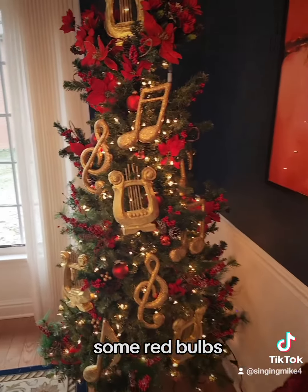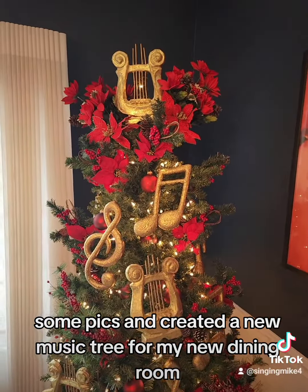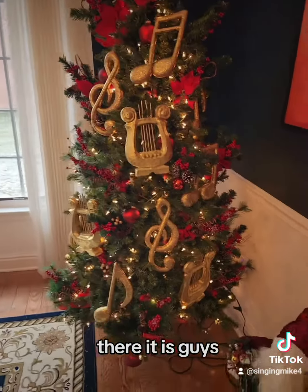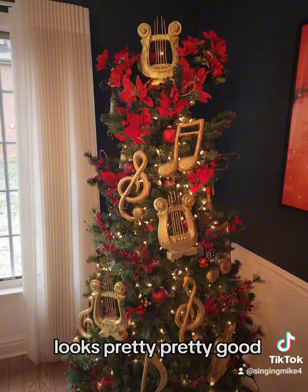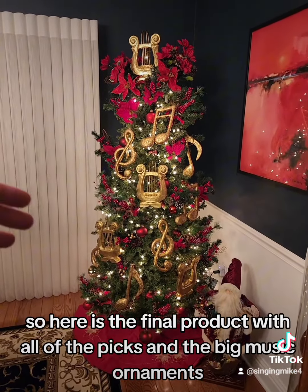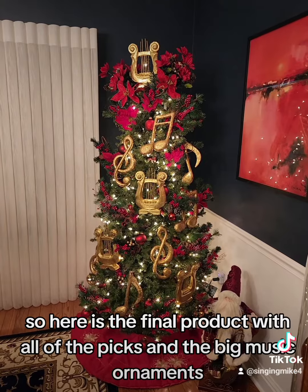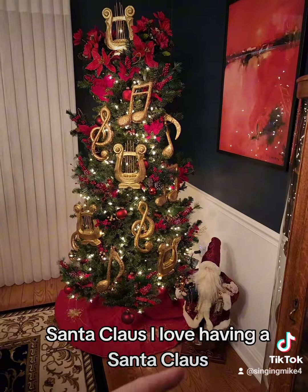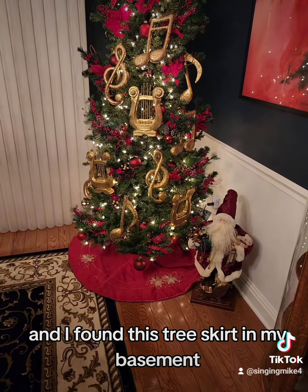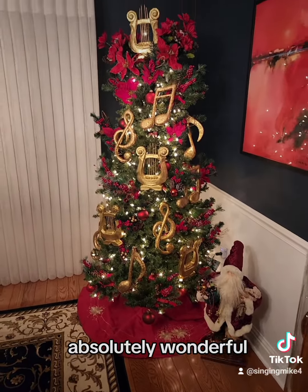Some red bulbs, some picks, and created a new music tree for my new dining room. Here is the final product with all of the picks and the big music ornaments. Santa Claus — I love having a Santa Claus near my trees. And I found this tree skirt in my basement. Absolutely wonderful.